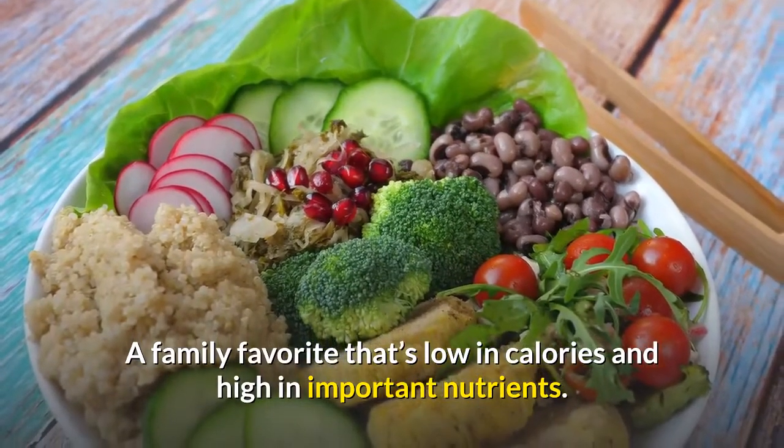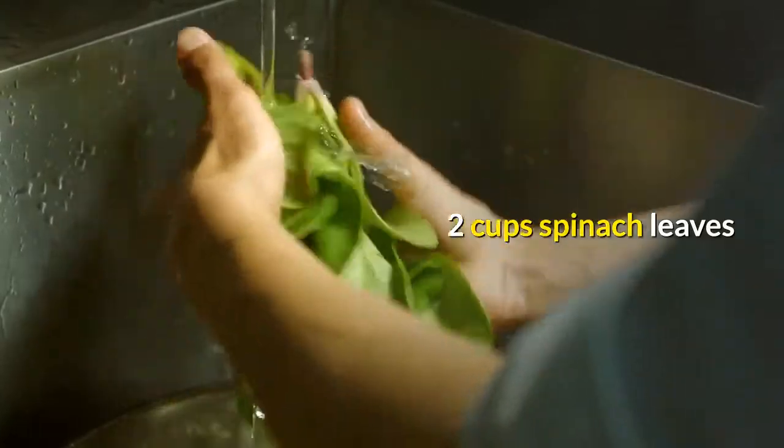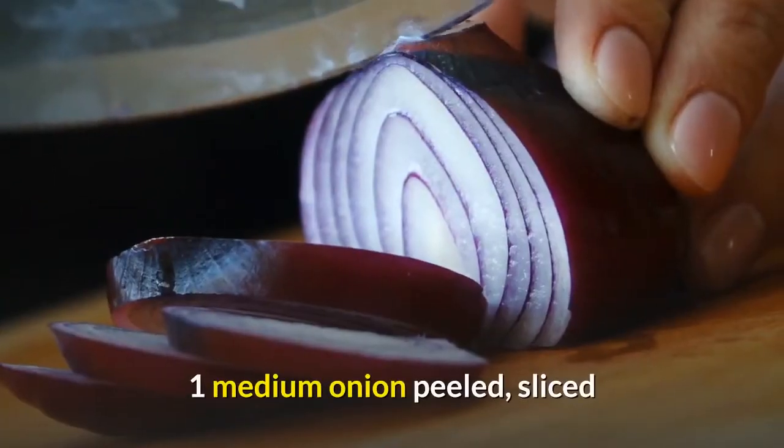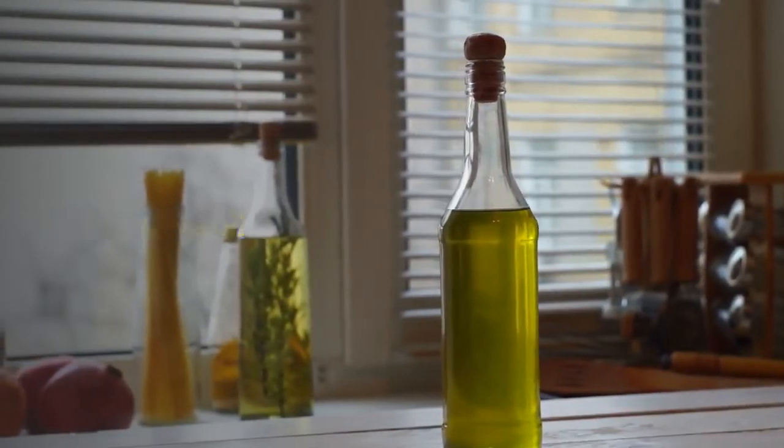Here's what you need: two cups spinach leaves, one medium onion peeled and sliced, two tablespoons olive oil, and one half cup plain yogurt.